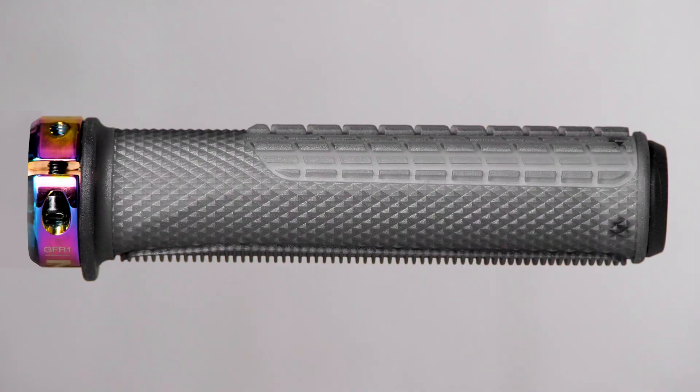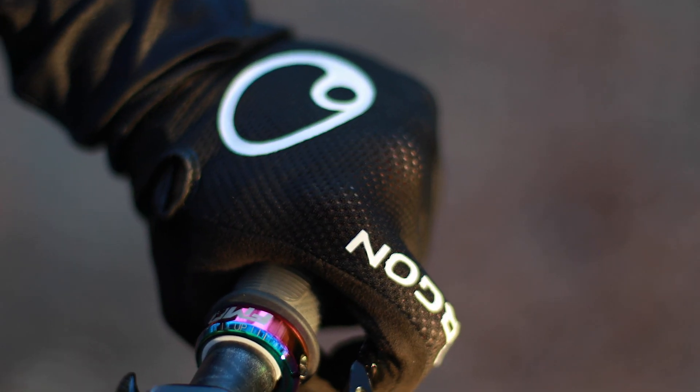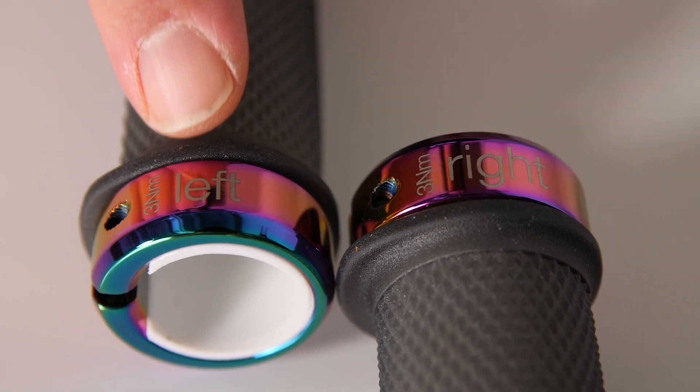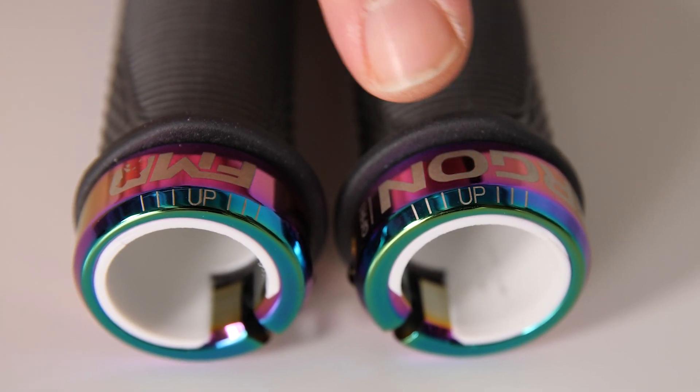It is as important to have the right product as it is to adjust it the right way. We try to make it as easy as possible for everyone to find the right adjustments. It says left and right on each clamp and also we have a marker for up.